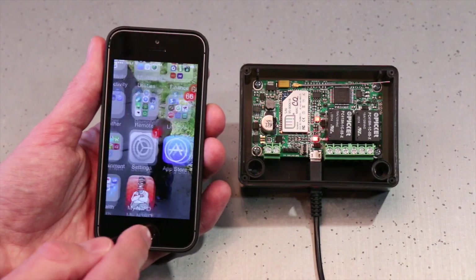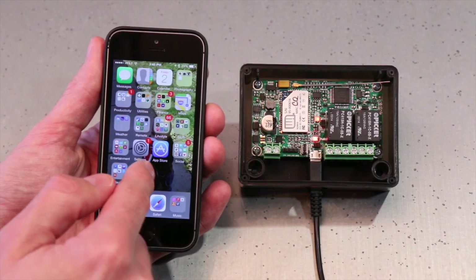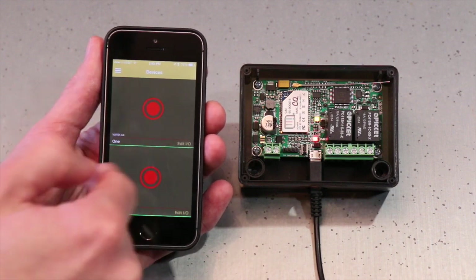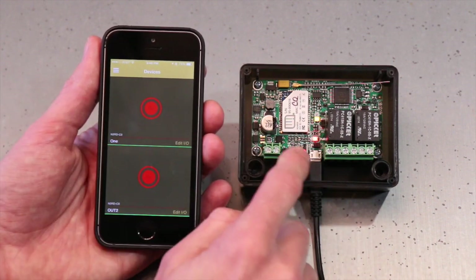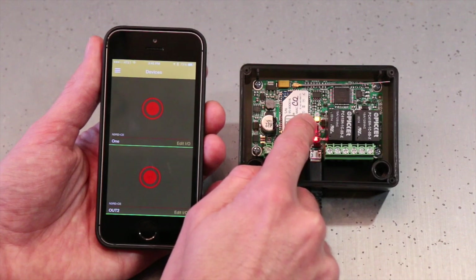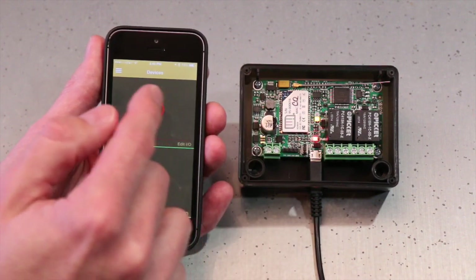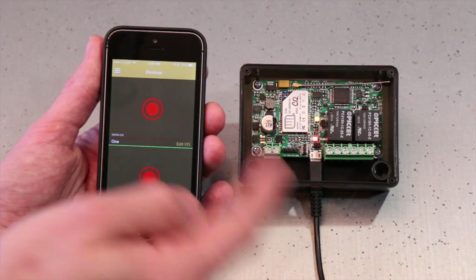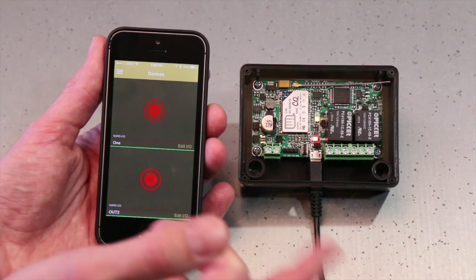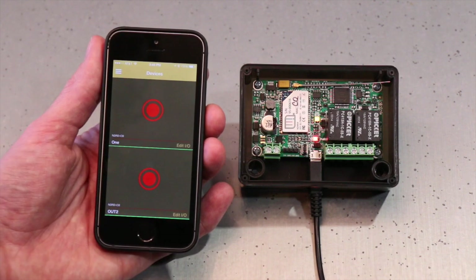I'm going to go ahead and back out of the settings and open the My Nerd app. It'll take a second to find it for the first time. Now I have my buttons populate on screen, and you'll notice that the little green LED on the multicolor LED indicator came on — that means my app is open and connected. I'll go ahead and hit a button to make sure everything is working correctly. That's how you directly connect.